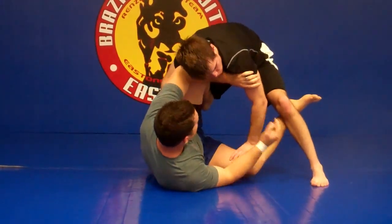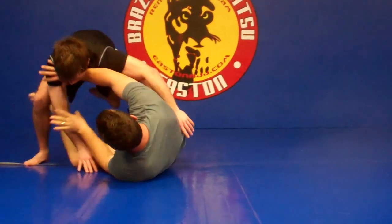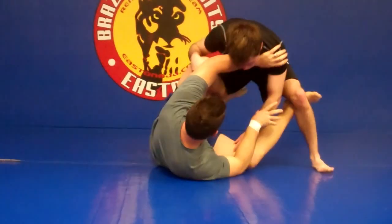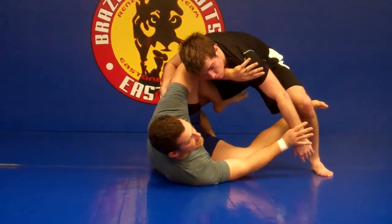Then do the same thing when he comes the other way — switches, come here, sit back and forth a few more times. Every time I'm returning to the same structure.